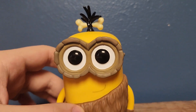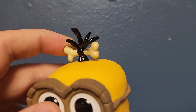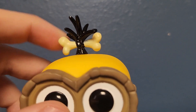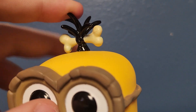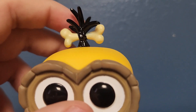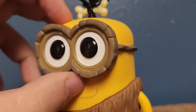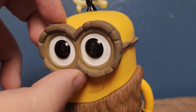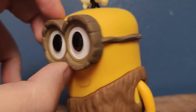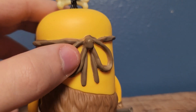This is basically a little Stone Age minion. You got his hair tied into a bone - kind of a soft rubbery plastic, so I better be careful with this. And since he is in the Stone Age, his goggles are made out of wood, like cut from a log or something, and they're tied on the back.